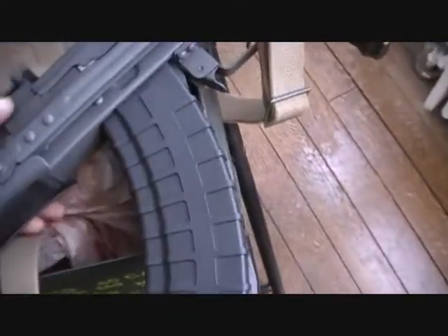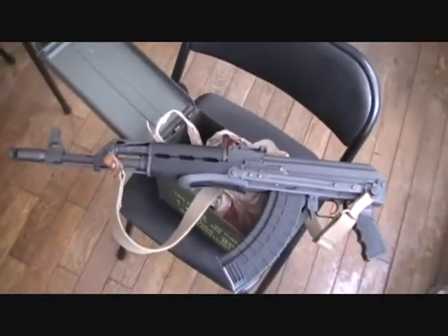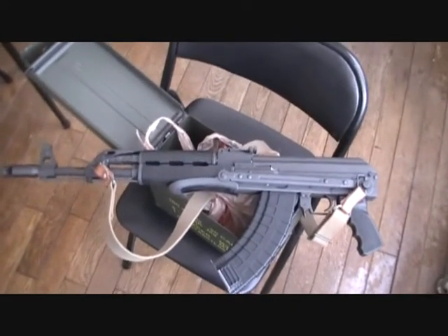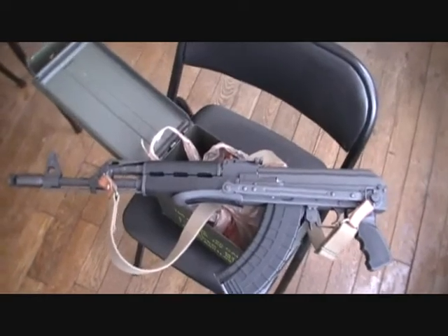If you guys follow my videos, you know I have a Yugo M70 underfolder. Because it has the underfolding stock, it didn't come with a cleaning kit — there's no place to put it. Usually they go inside the butt plate on the stock.